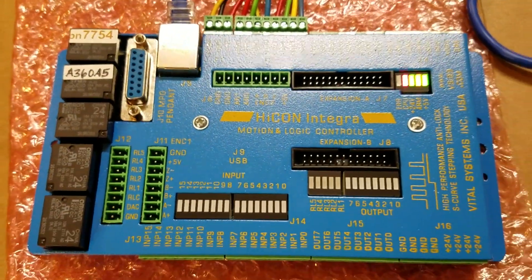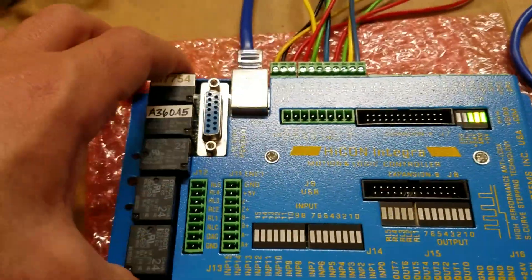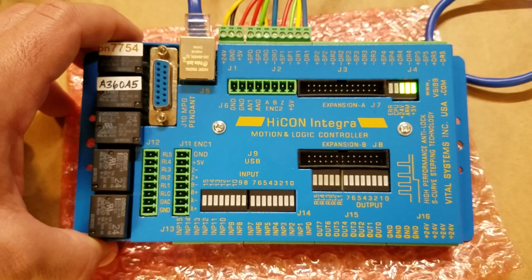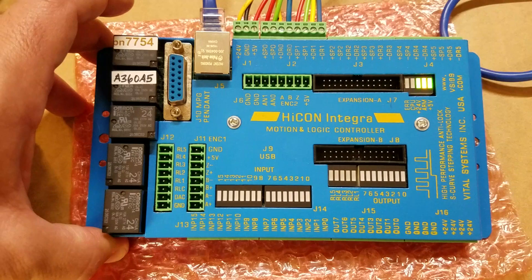What we have here is the HiCon Integra motion controller board from Vital Systems. This is the hobby version, part number 7754.